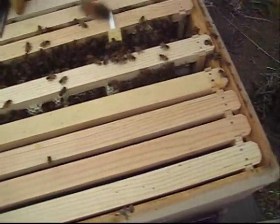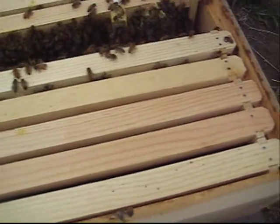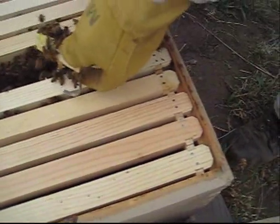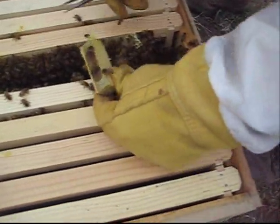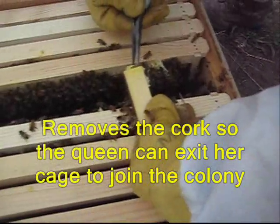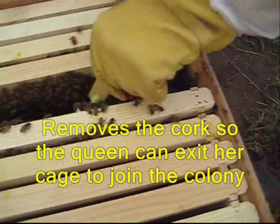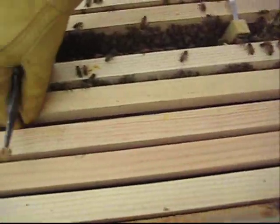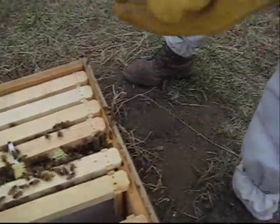Okay, you're going to get a new queen now. She's in there. I'm going to hang the cage right back down in there — she can crawl out now. She'll come out and she'll be the mother to all the rest of the bees in the hive and she'll start laying eggs.